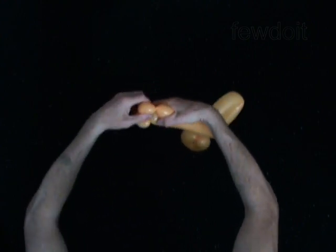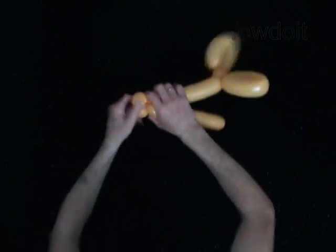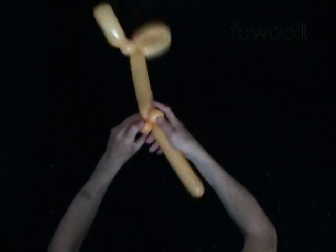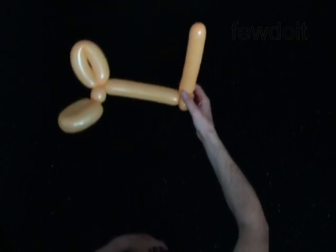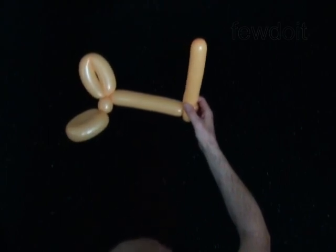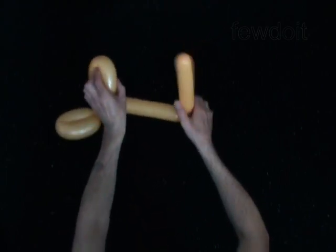Twist the sixth soft 1-inch bubble. Lock both ends of the sixth bubble in one lock twist. The rest of the balloon is the seventh bubble — it is the barrel of the pistol.